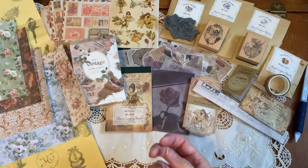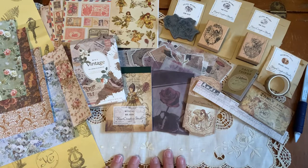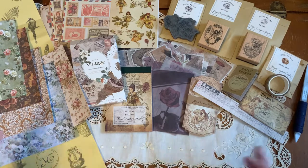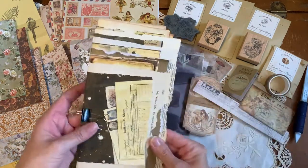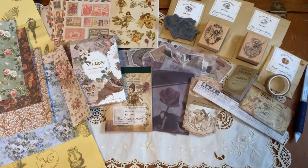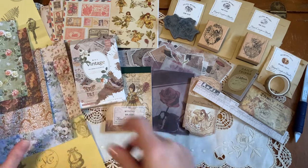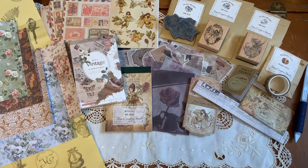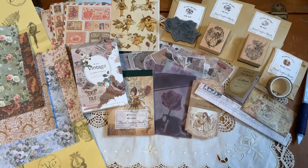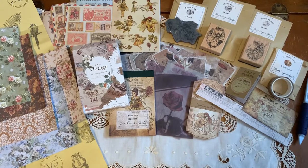Thank you everyone for watching this beautiful unboxing from Amanda at Your Creative Studio. The supplies you get in this will make a beautiful journal — I'm going to create a glue book, just place different things on here, and I'll come back and show you what I created later on. If you are interested in having a subscription box, you can check out Your Creative Studio's link and I'll put that in the description box. Thank you everyone for watching — bye for now!